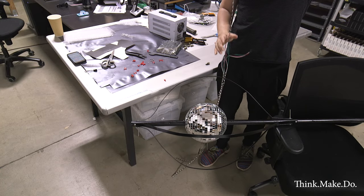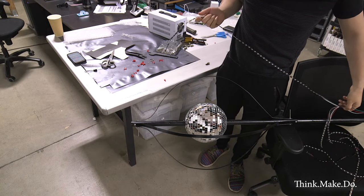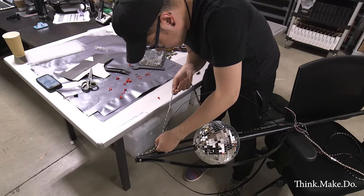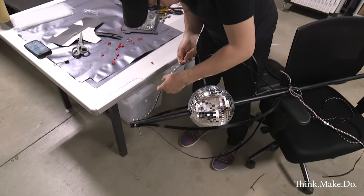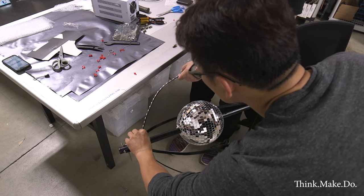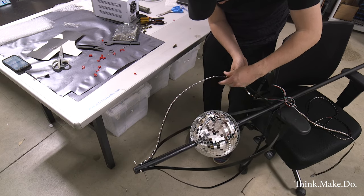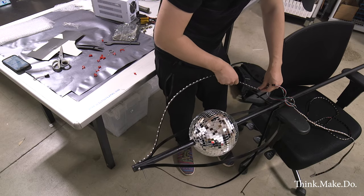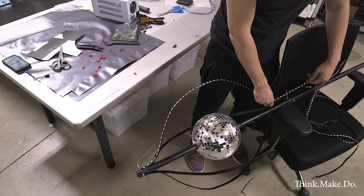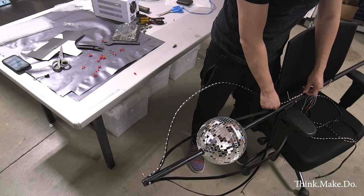Now comes the first round of assembly. The disco ball is in place, I have those aluminum strips surrounding it, and we took off the adhesive backing on the LED strip and are attaching them to the aluminum strips on the outside. We tried putting them on the inside so the LEDs would reflect off the disco ball, but that didn't exactly work as well as we thought — just not enough light output to be seen from far away.